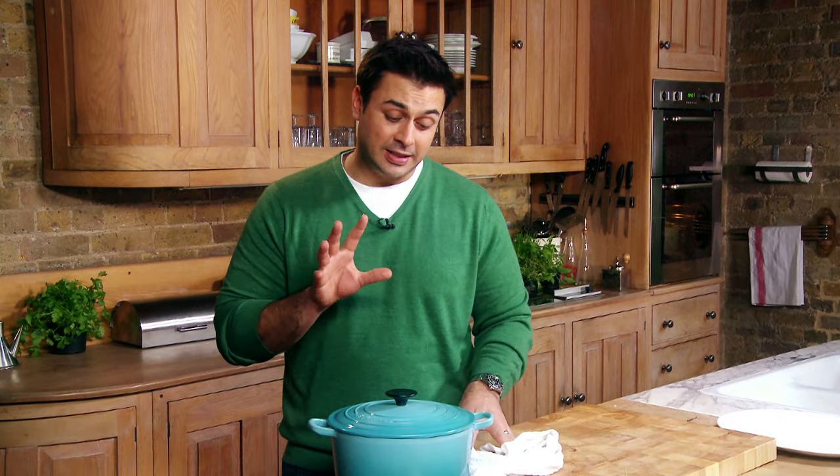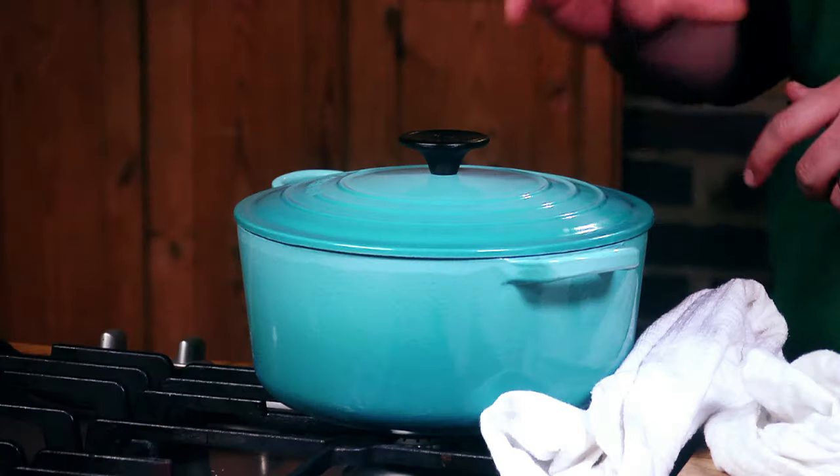I'm putting this into an oven now that I've preheated to 240 degrees, and as soon as it goes in I turn it down to 160 and let that cook for about five hours. So that lamb is now cooked all the way through but it's still incredibly hot and too hot to handle, so I'm going to leave it for about 20 minutes and then come back and shred it.